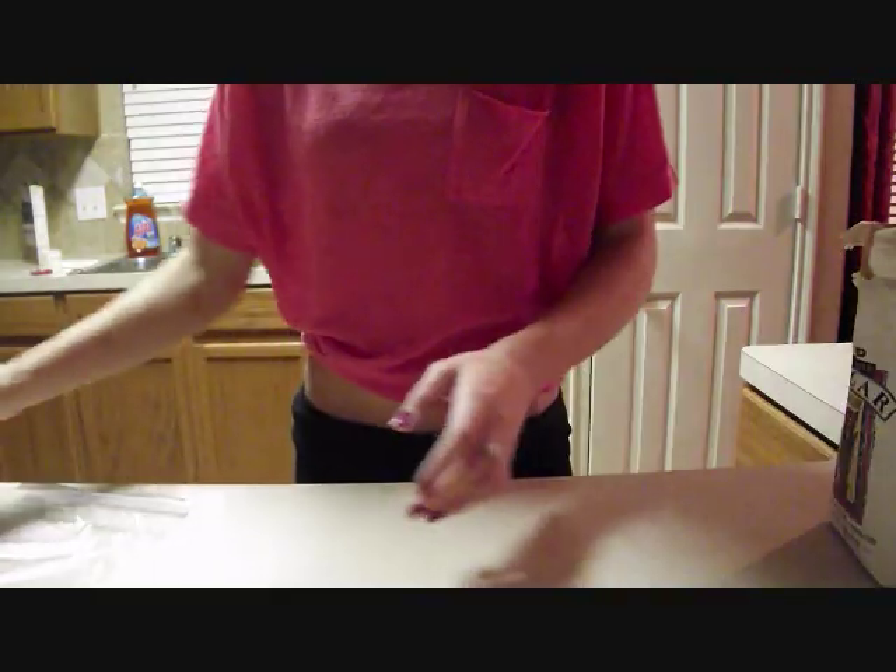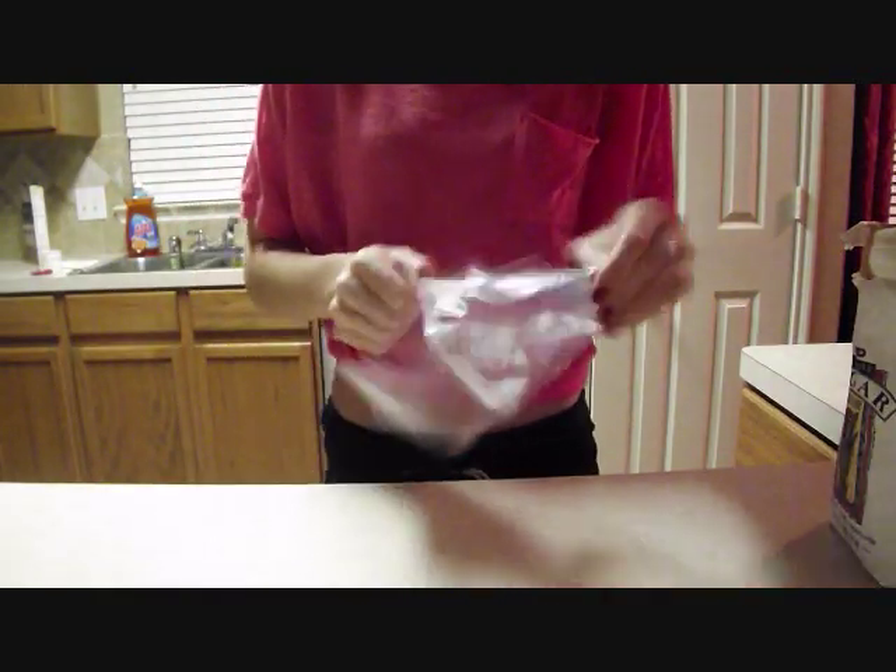Okay so I'm making ice cream for my video and I'm gonna teach you how. This is my first time so I don't know if it's gonna work out, but okay so what we're gonna do is we're gonna put...